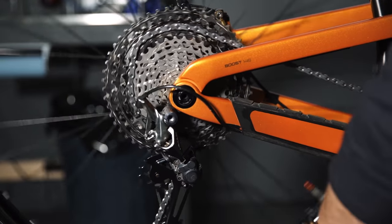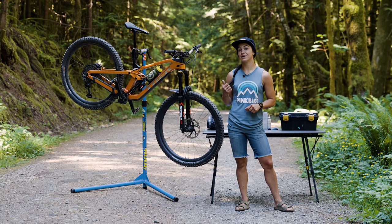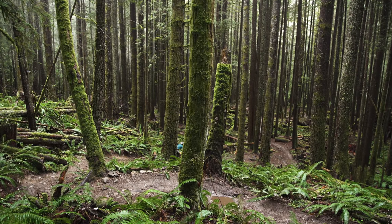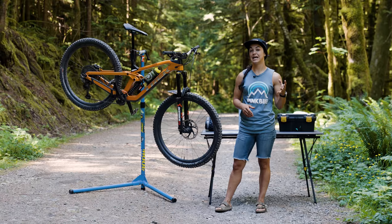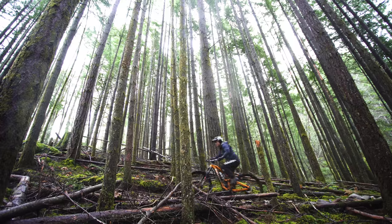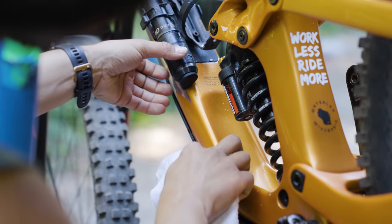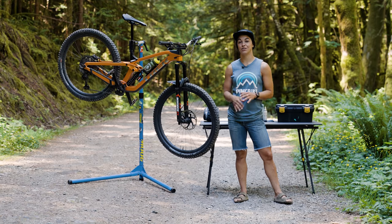Later on I want to go over a couple of race day enduro tips, but for now let's focus on the bike - because if this thing's dialed, that's one less headache for you and you can focus your attention elsewhere. Even if you aren't racing your first or 50th enduro, these tips are really beneficial to everyday riders. Think about that next big bike trip or all-day adventure. First and foremost - and I can't stress this enough - start with a clean bike. This will make the rest of the service go much smoother.